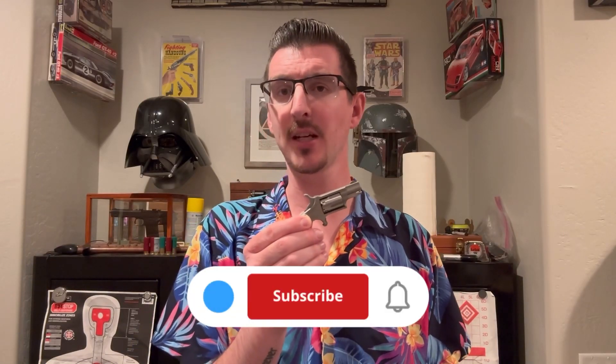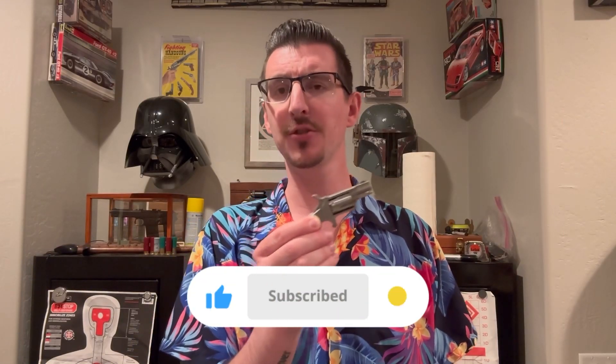Now, if you like this content, like, sub, shares, all that good stuff, really appreciate it. Also down below, coupon codes and merch that helps with this channel.